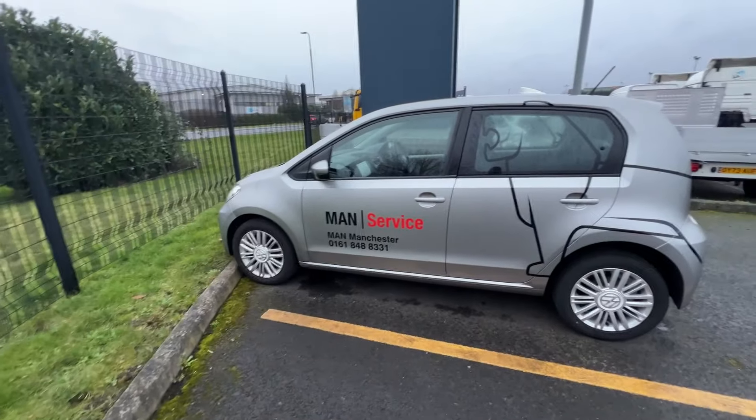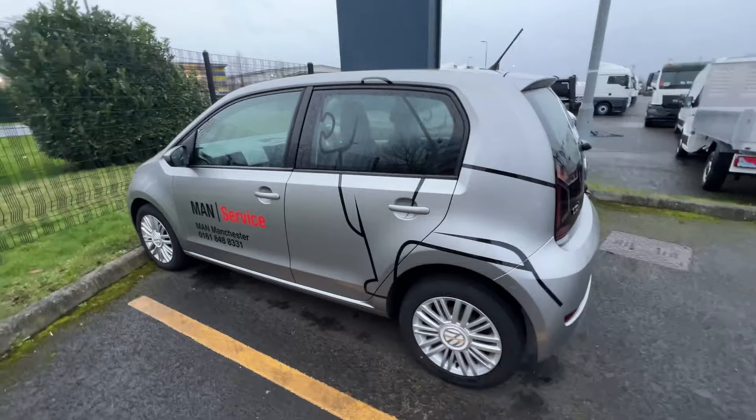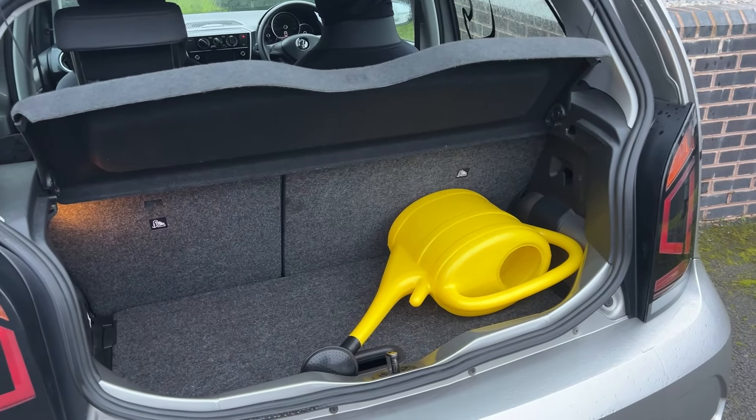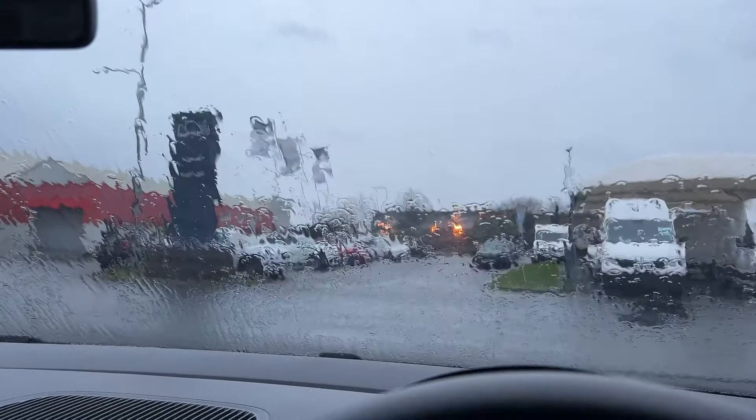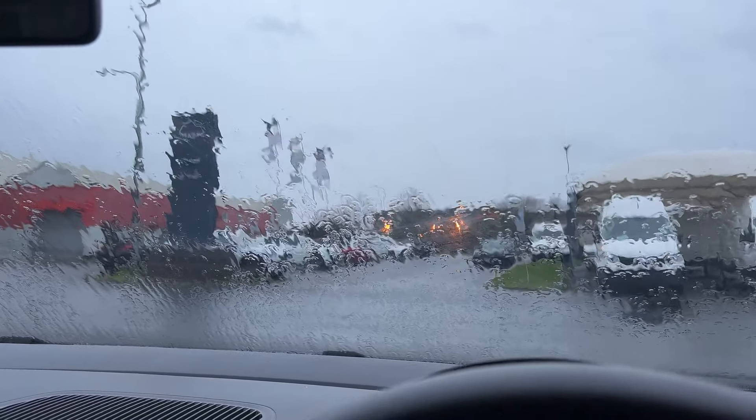A little bit of traffic on the M6 northbound around the Warrington area — it's always bad around there. Now heading to Trafford Park, hopefully traffic won't be too bad going down the M62. Just arrived at MAN at Trafford Park — it's about twenty past four and it feels like there's another storm on the horizon, it's pissing it down now. That's the little car we're driving back in — the boot can pretty much fit a watering can. Now playing the waiting game for Mick — he should be here shortly in his Class 2.